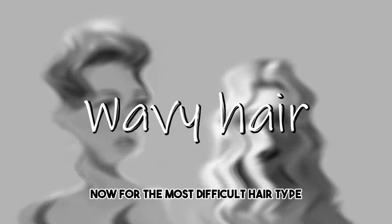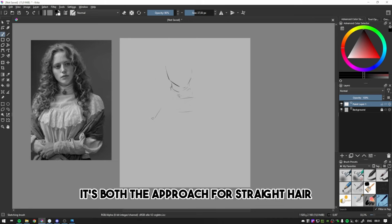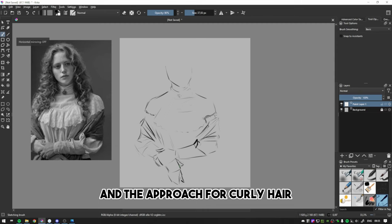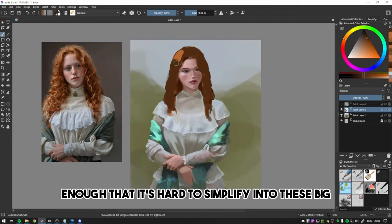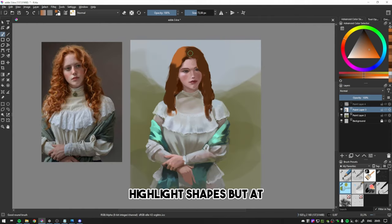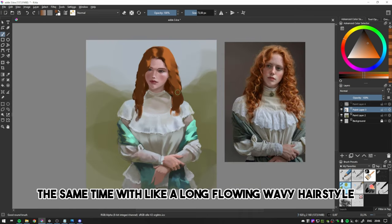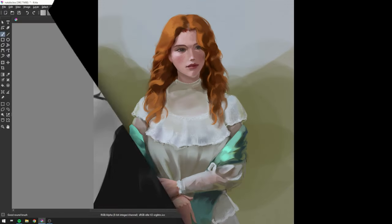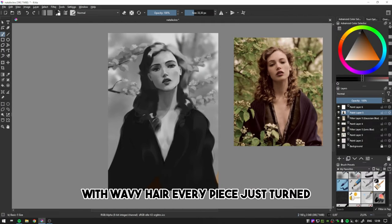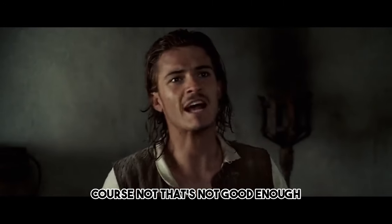Now for the most difficult hair type: wavy hair. With wavy hair, it's both the approach for straight hair and the approach for curly hair, but at the same time the surface is chaotic enough that it's hard to simplify into big highlight shapes. But with a long flowing wavy hairstyle, there's a bit more order to the chaos compared to a big afro. I was really struggling with wavy hair — every piece just turned out mediocre. That's not good enough.